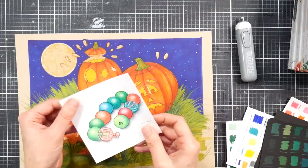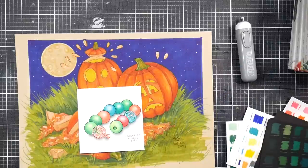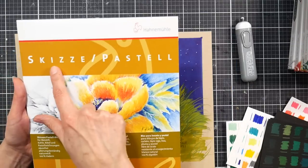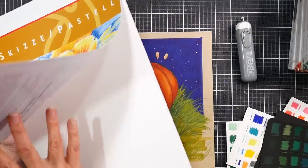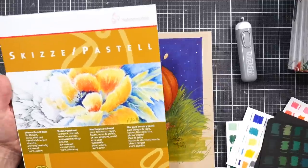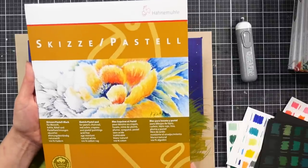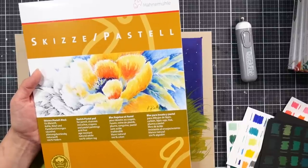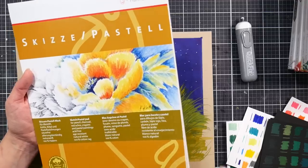I was really happy with how these performed on the smooth paper, though I think having a paper with a little bit more tooth — like this Hahnemühle — works even better. This paper is called Sketch Pastel — that's the German for 'sketch' — and I think it's great for colored pencil. I believe you get about 30 sheets in a pad; it's a wonderful paper if you have access to it.